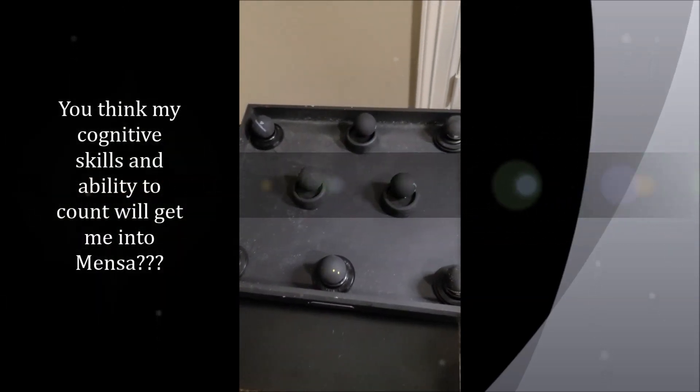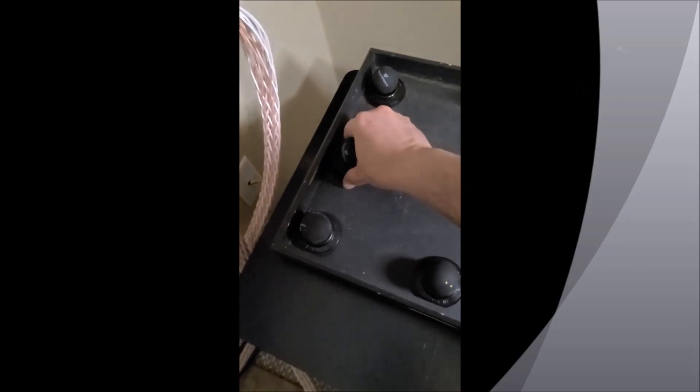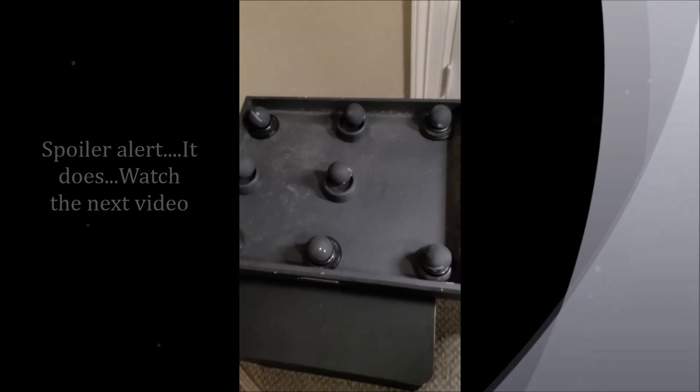I'm also probably short on the number of balls given the weight of this subwoofer, so I've got more on order. When I get those, I'm going to test a more uniform pattern — imagine a third row here — such that the benefit we got from the y-axis will probably translate over to the x-axis as well. Maybe the extra balls will improve the y-axis performance too. Subscribe, stay tuned, get notifications, and as soon as I do that video I'll put it out and we'll see how it goes.